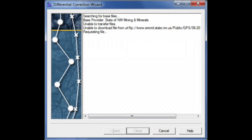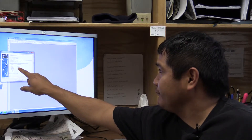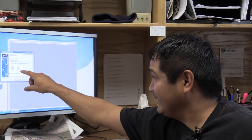It's searching for all the base stations I selected. The files from the total station are going to be sent out to these base stations, then re-corrected and converted into real-time UTM positioning data. This shows 89% of my data is 5 to 15 centimeters off, and maybe 5% is 15 to 30 centimeters off — giving me a good estimate of how accurate my data is.